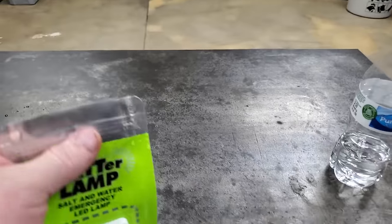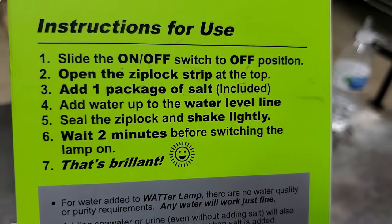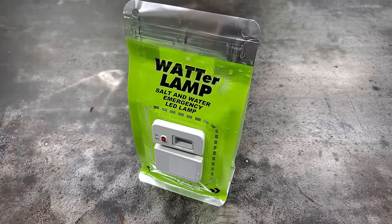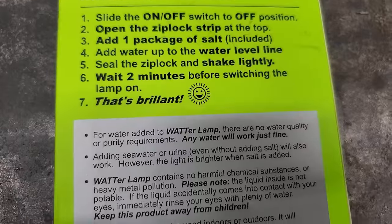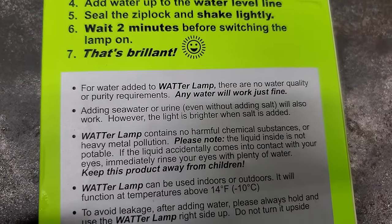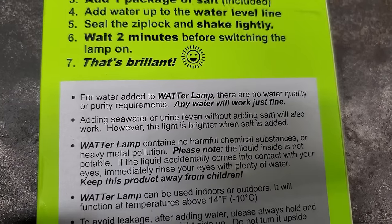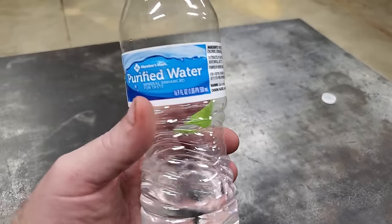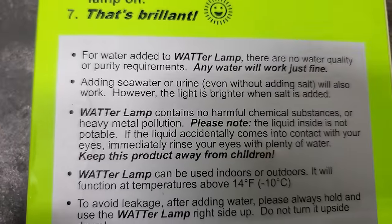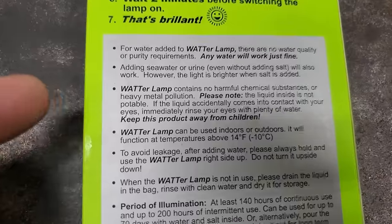Stuff's coming out everywhere. Number six: wait two minutes before switching the lamp on. While we wait, we'll read the rest of it. Down below the instructions it says for water added to the water lamp there are no quality or purity requirements — any water will work. I wish I'd read that before I used all my drinking water.